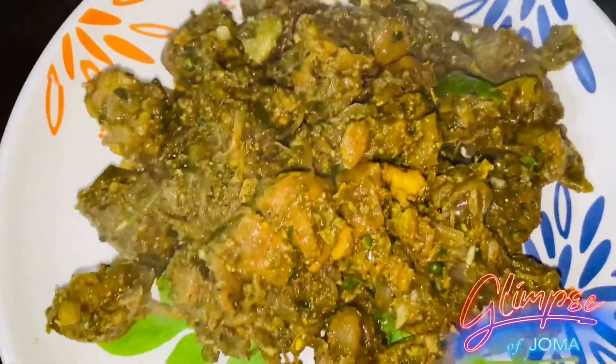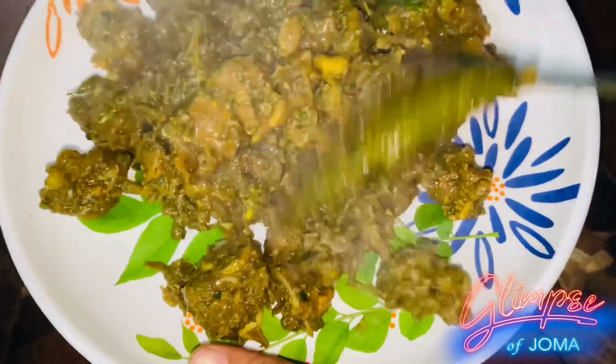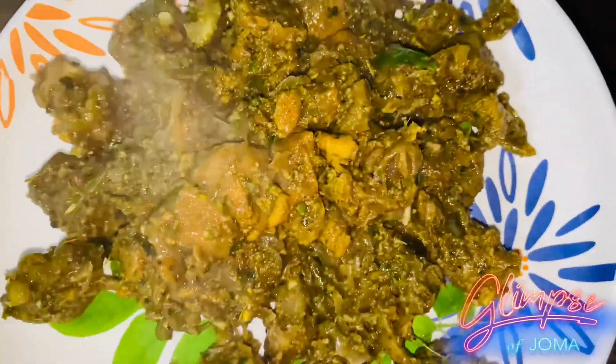Hey guys, welcome back to our channel, Glynse of Germa. Today we have a recipe, so let's take a look at the video.